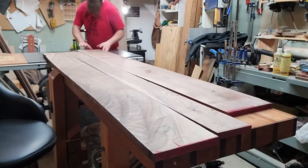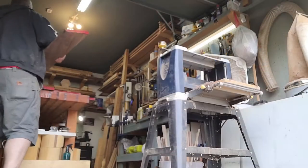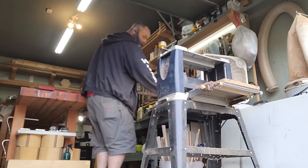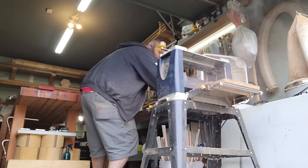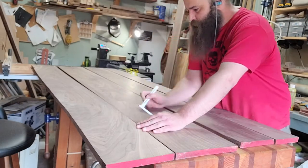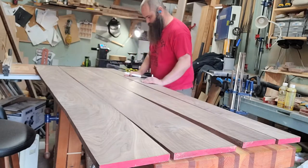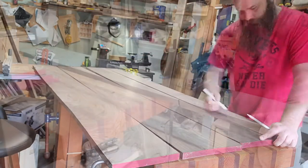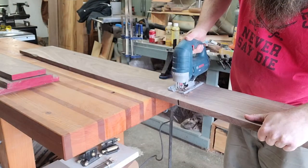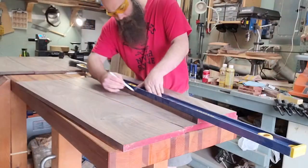I took a fair bit of time thinking it through and deciding on an orientation for the panels, then did a quick skip plane on everything so I could see a little better what I was working with and get things a little flatter. Then I marked out the final orientation using little triangles so nothing would get mixed up once I started cross-cutting and milling everything down.